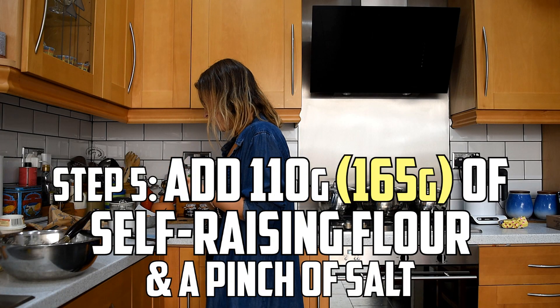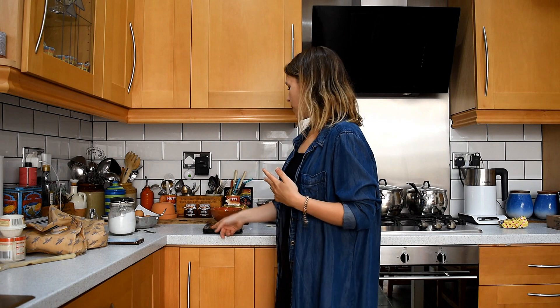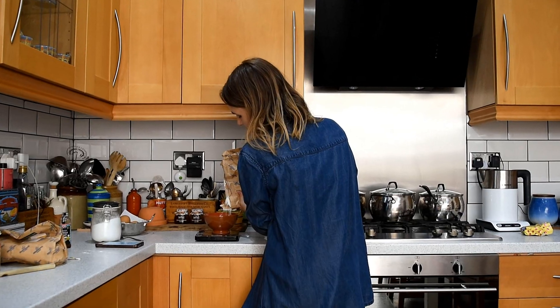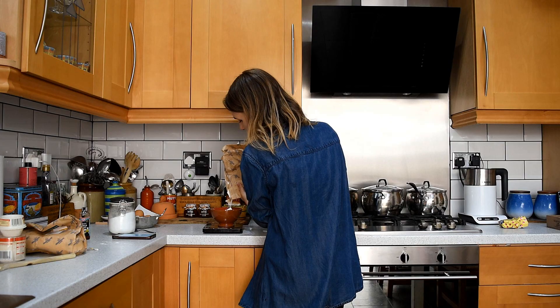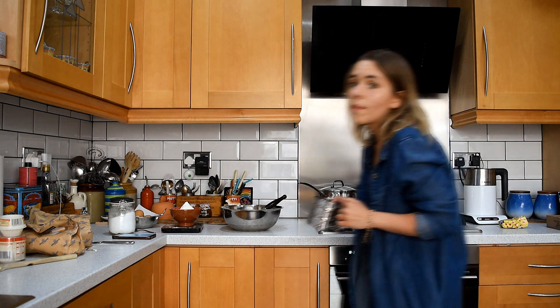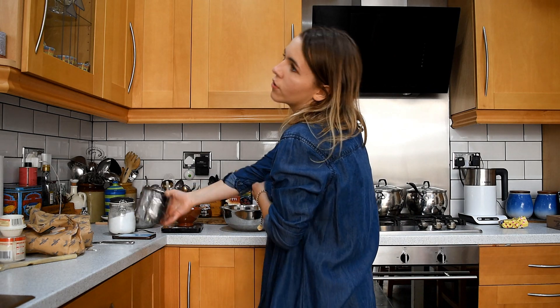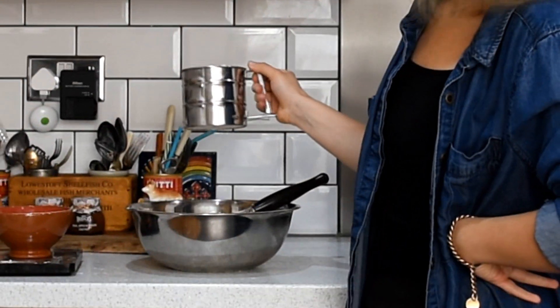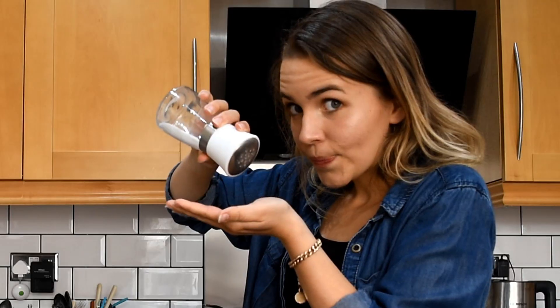Add 110 grams of self-raising flour and a pinch of salt. Get my bowl out ready to measure 165 grams of self-raising flour. We'll do 120 first — I may fit it in the whole bowl. A few moments later — finally, that was epic. Where's my sieve? There's the sieve. Look how cool this sieve is — I don't have to sieve it, I can just do this. Now we need a pinch of salt. There's a pinch and a half. I am as salty as my exes.